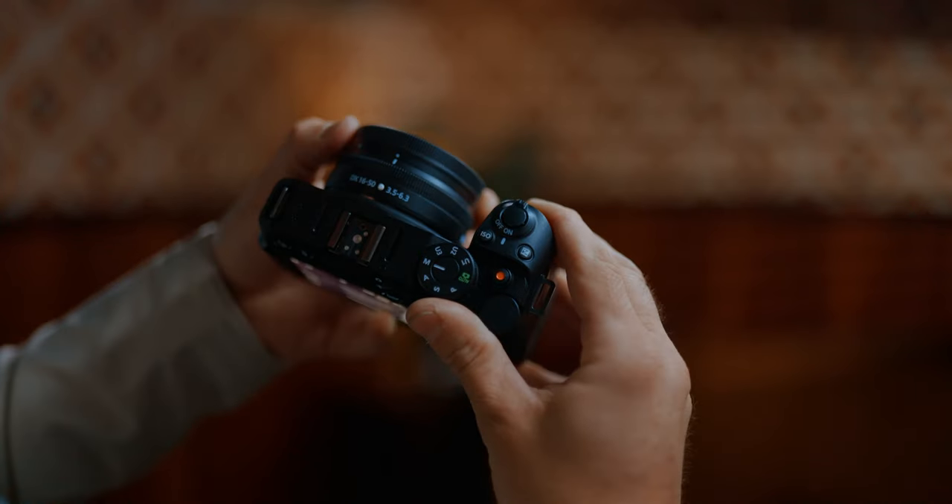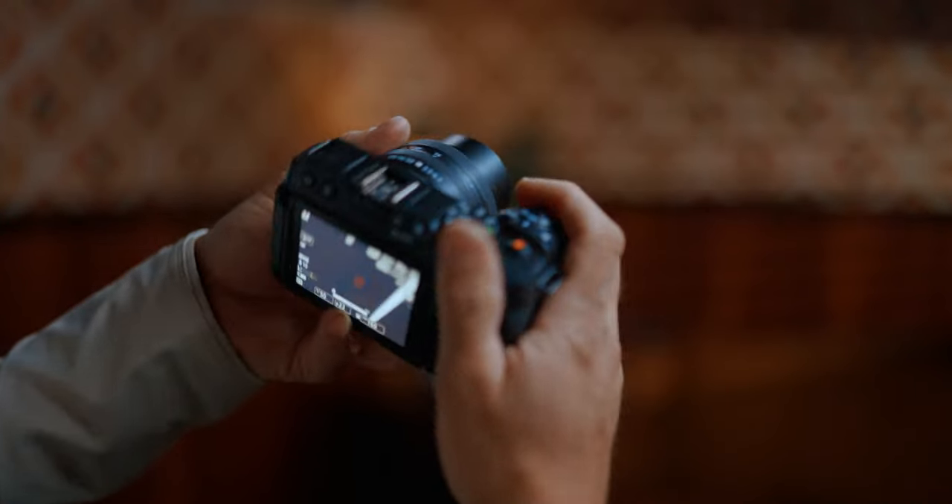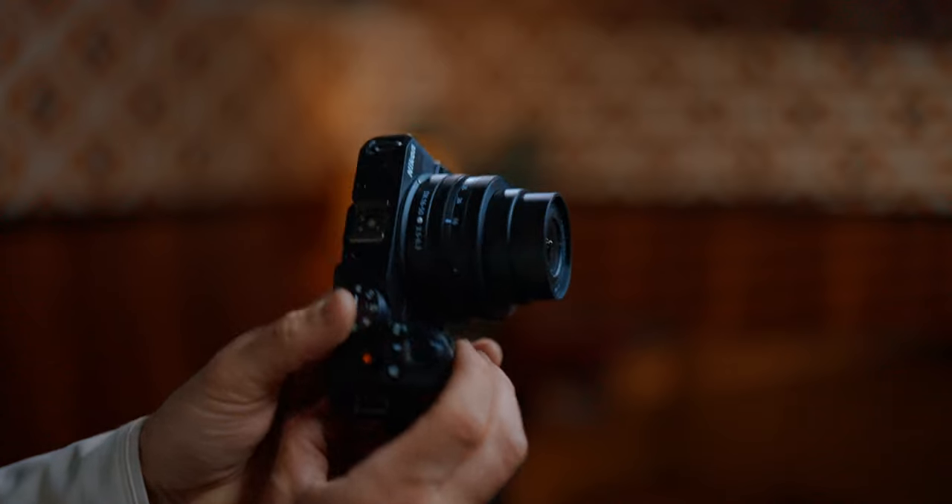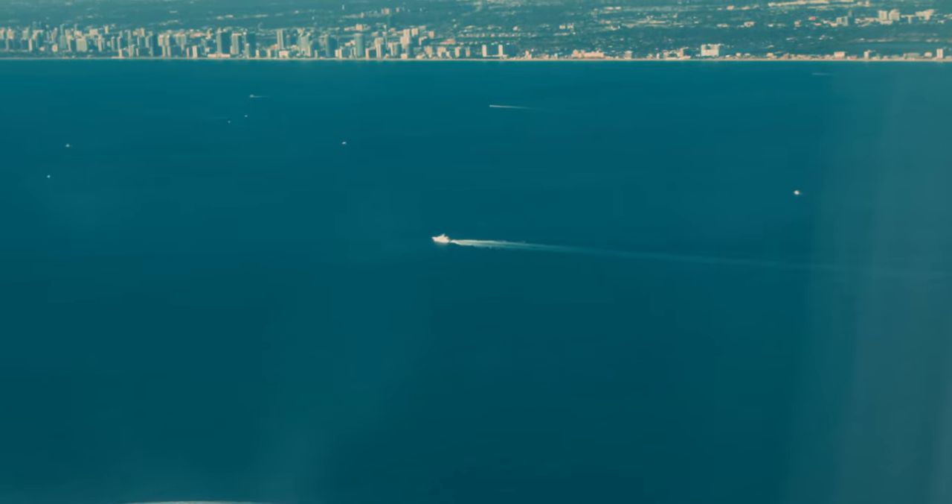The camera we're going to be talking about is the Nikon Z30. It's small enough to almost be like a point-and-shoot camera but it also has an interchangeable lens on here. It comes with a kit lens which is a 16 to 50. Now just keep in mind this is a crop sensor camera. I absolutely fell in love with this camera the very first day I started using it in Miami.